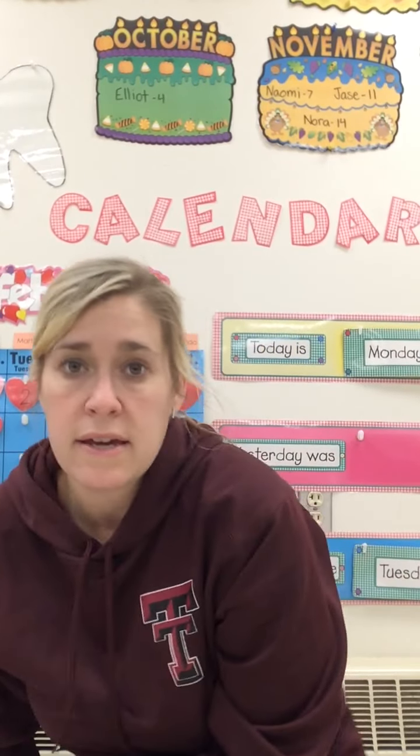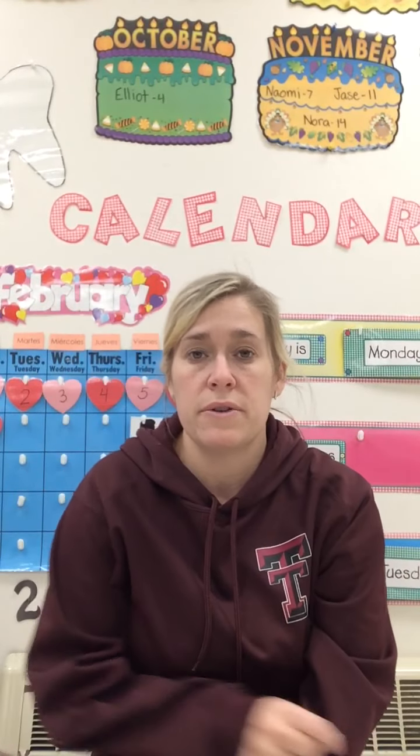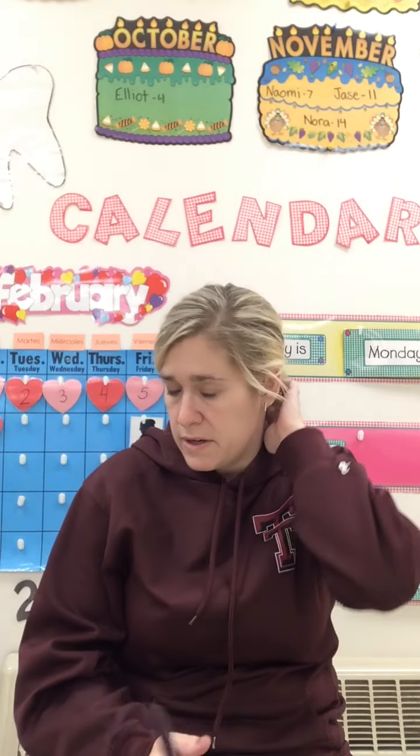Hello, how are you guys today? Alright, for word work we are going to start with our color words.